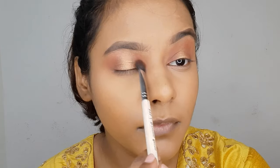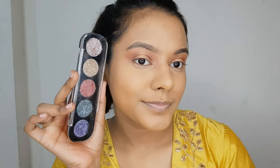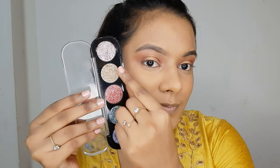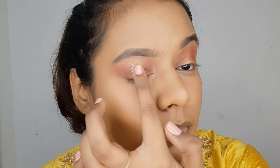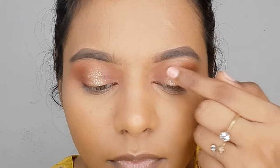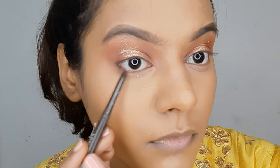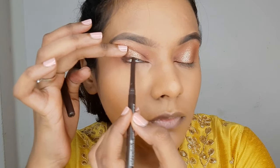You can just call it done for the eyes at this point, but I'm adding some glitter using the Party Mix Eyeshadow Palette from Pack Cosmetics, applying the glitter in the same place as my shimmery shade. Now I'm using the MAC Technical Eye Pencil in brown — you can use any eye pencil — and I'm tight lining my eyes.